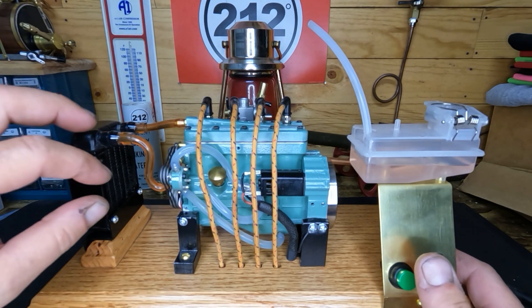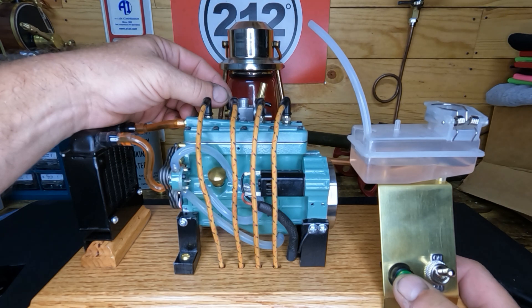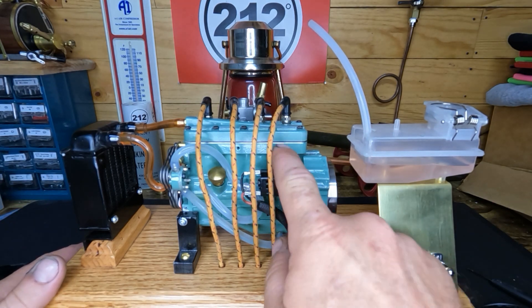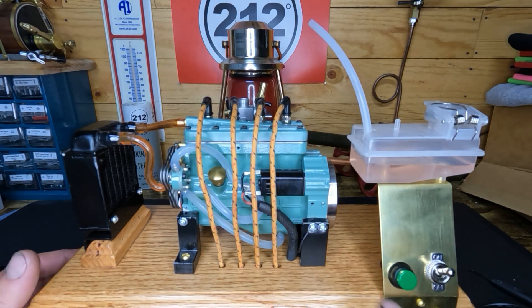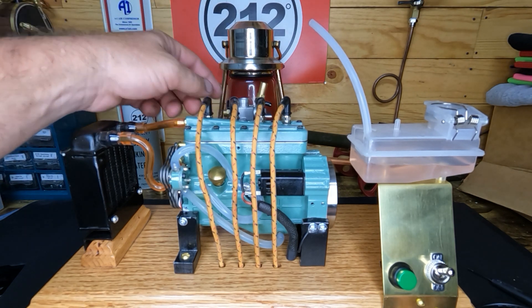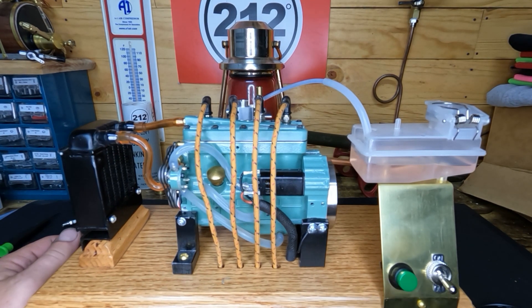We've got one tight cylinder, that's for sure. I wonder what's going on here — it was trying to fire. Well, let me give this little starter a little bit of time to cool off. I can feel it being warm, so no sense in burning it out before we even hear it run. Let me give this about five minutes to cool off, maybe clear out a little bit, and I'll show you guys what we've got after that.